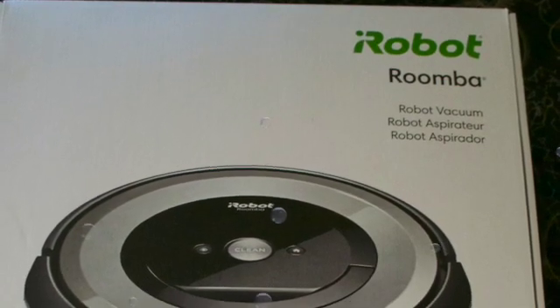Overall, we like the Roomba, and it has saved us hours of cleaning up after our shedding dogs. $350 is expensive, but I have a feeling if I add up the hours saved from cleaning up dog hair, it should be a good value for us.